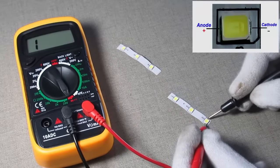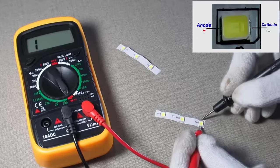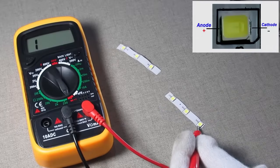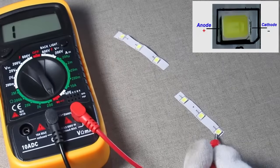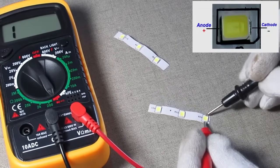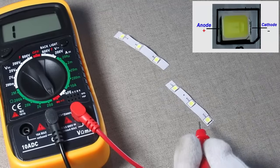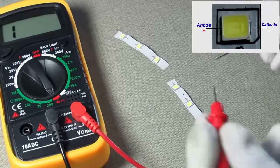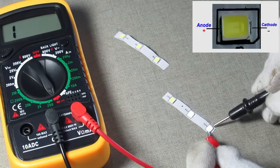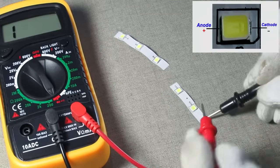Touch the red probe to the anode and black probe to the cathode — as you can see, both LEDs are glowing because they are connected in parallel. Let's turn off the light bulb — both LEDs are glowing and in good condition. I hope this video will help you. Thanks for watching.